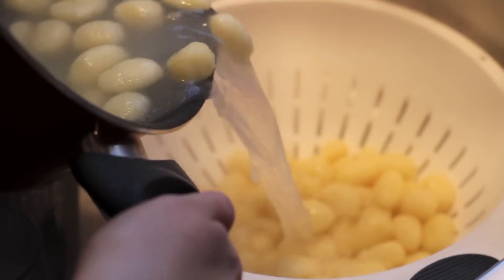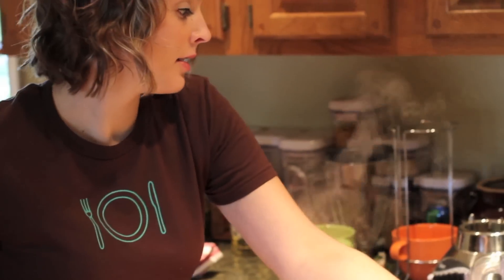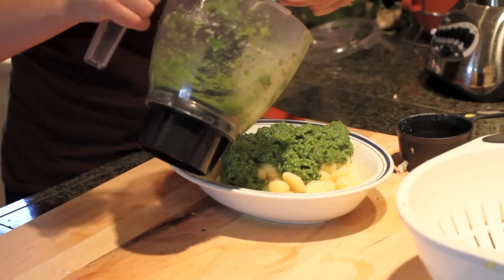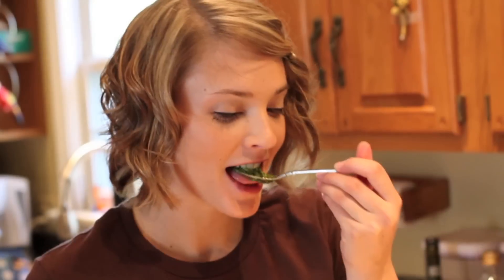Now that our gnocchi is done, I've drained it and we're just going to pour it into a bowl — nice and hot. Spoon out our pesto over top and mix it up. Let's have a taste. Absolutely delicious.